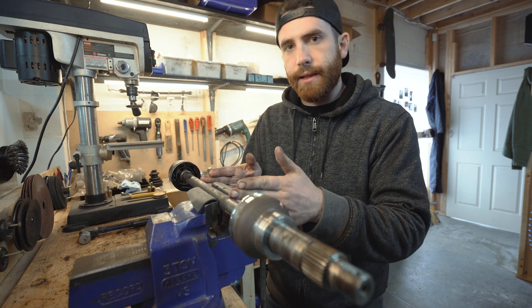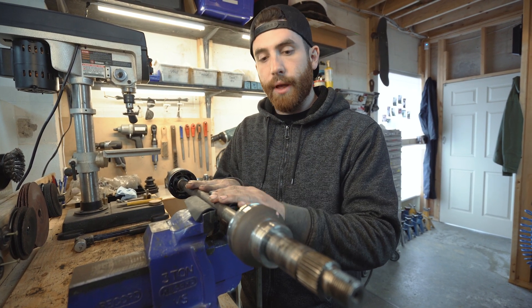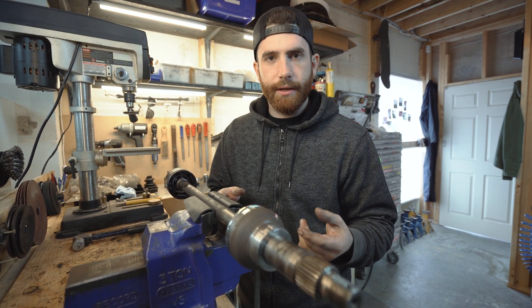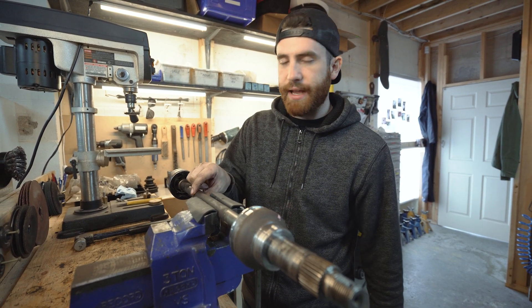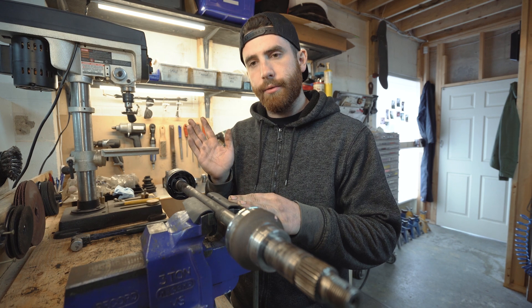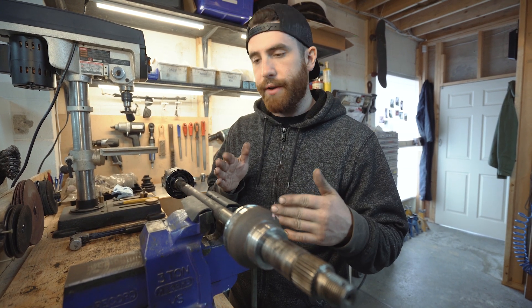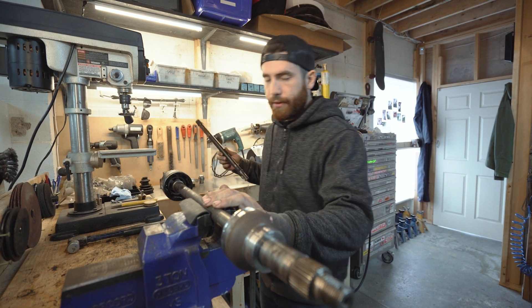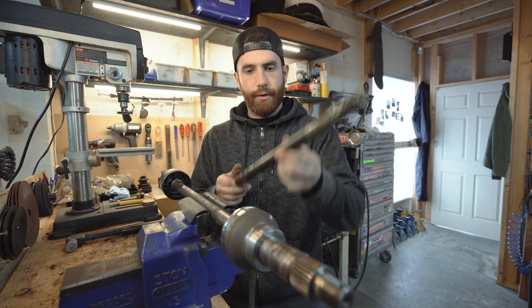What I've got here is the right hand side, if you're sitting in the car, of an automatic Mini. The difference between the automatic and the manual Mini in terms of axles is that the actual axle thickness is a little different, as well as the length. On the right hand side — the passenger side in a left hand drive vehicle — the axle is longer. On the driver side, the left hand side, it's shorter.